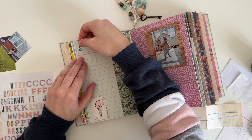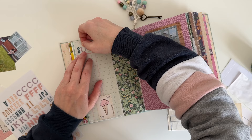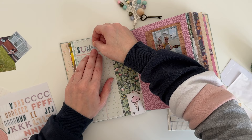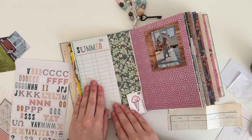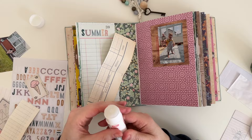I've just pulled out some alphabet stickers and I'm going to be spelling out the word summer. These stickers are from one of the Maggie Holmes collections. I decided to stick this piece of vintage ledger paper down on the right hand side of the page and I'm just using my glue stick to do that.